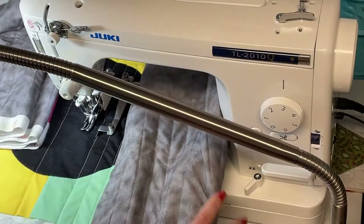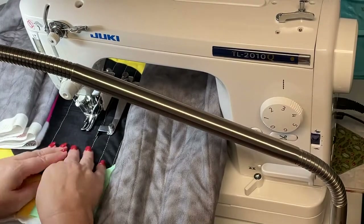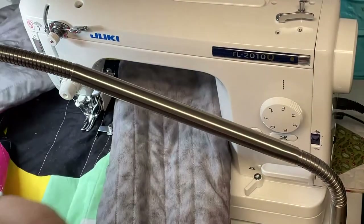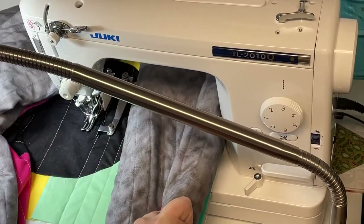I'll be glad when I have this bound, because all of this black fabric collects the lint from my batting. It's like, I need to take a lint roller to this thing — but it would be like brushing your teeth while chewing Oreos. It's just not worth the hassle until it's all bound.